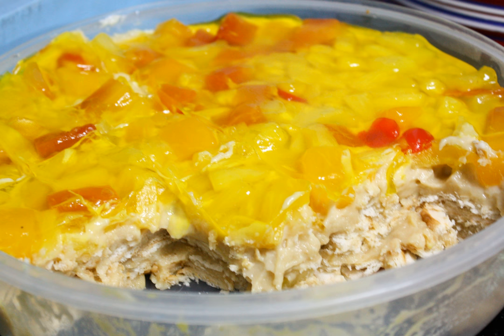Crema de fruta is a traditional Filipino dessert made with layers of sponge cake, sweet custard or whipped cream, gelatin or gulaman, and various preserved or fresh fruits, including mangoes, pineapples, cherries, and strawberries. It is usually served during the Christmas season.